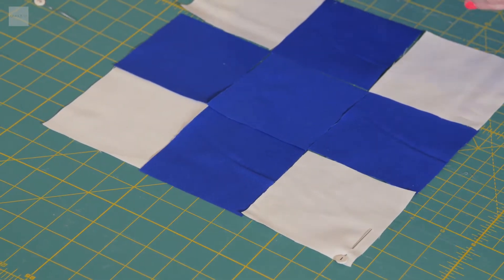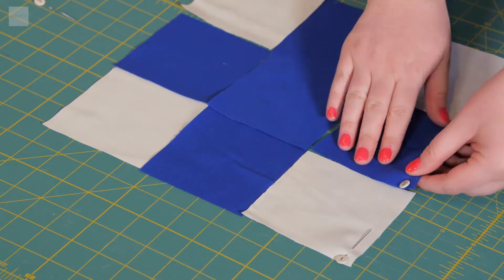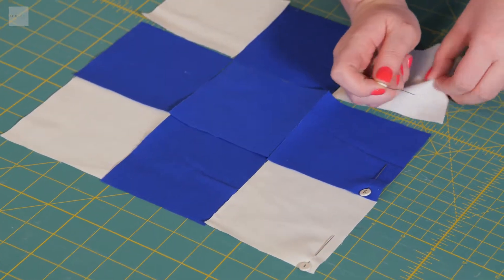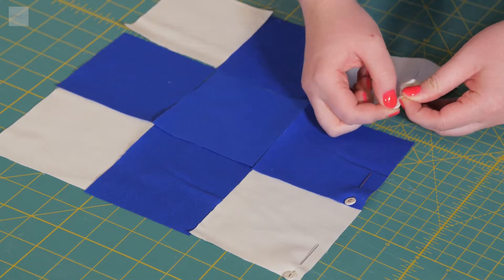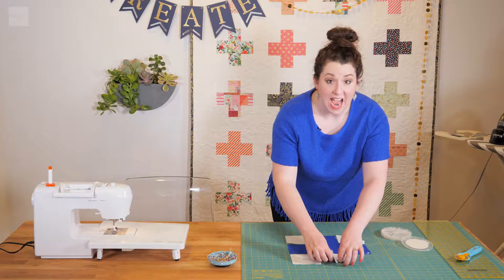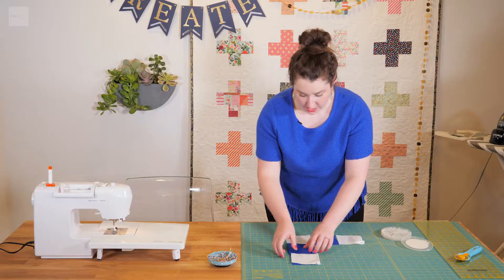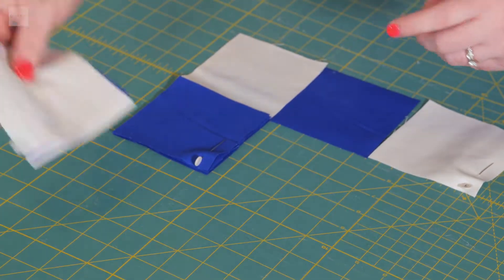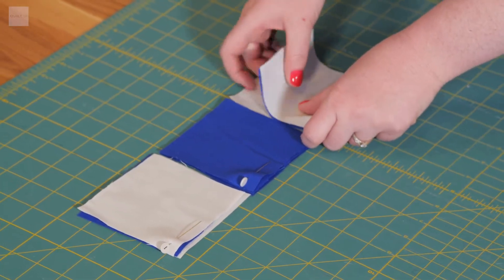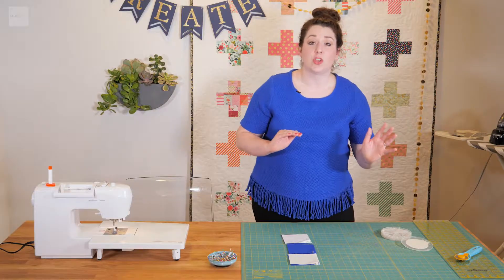I'm going to go down — so there's row one, here's the second row, and then the third row. Once you have the pins put in to each of the rows, I then go through and stack each of these, so you'll have a stack of each row.